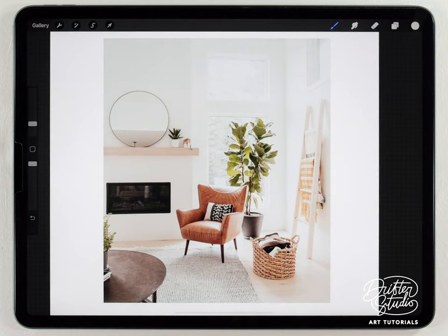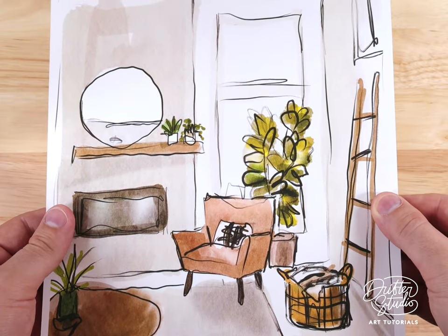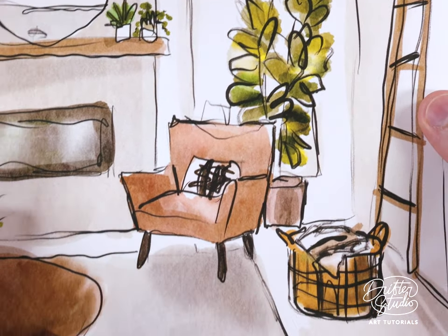Hey everyone, my name is Kelvin and welcome back to another watercolor tutorial for Procreate. In today's video I'm gonna show you how to make a super simple, super easy kind of urban sketch illustration like this one.